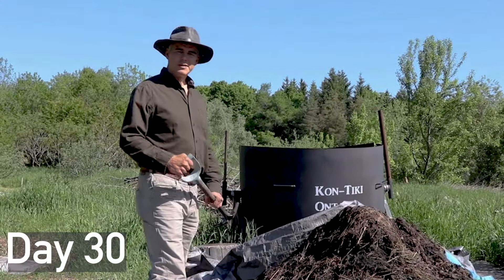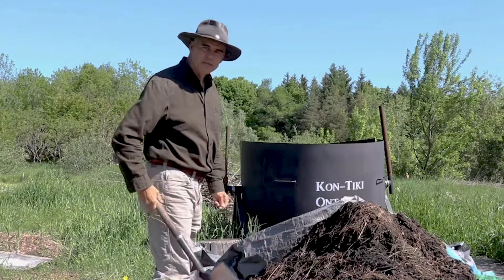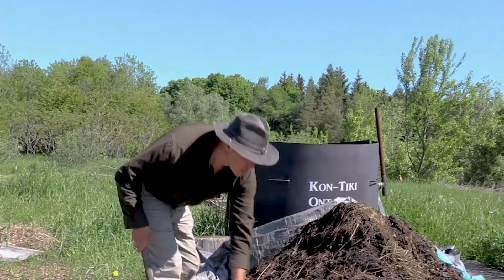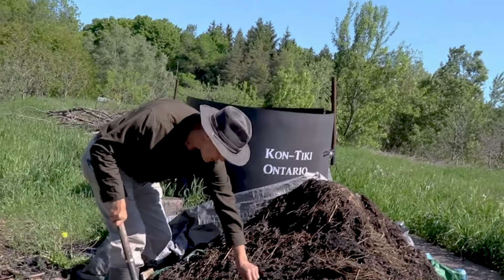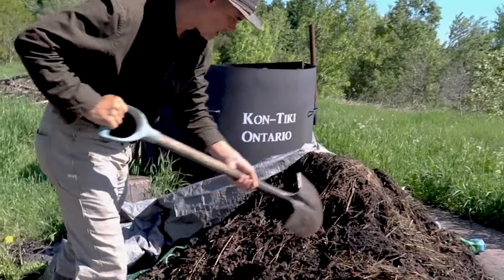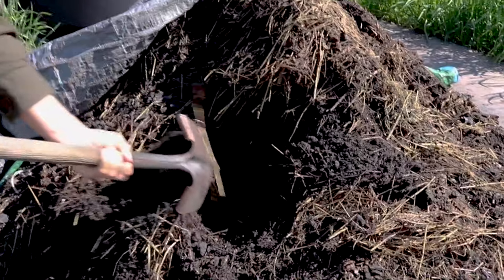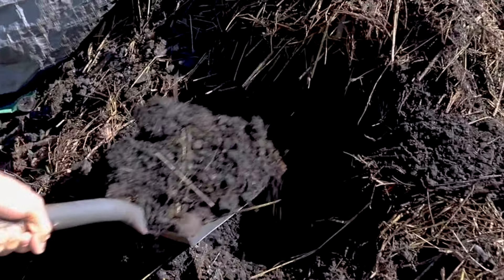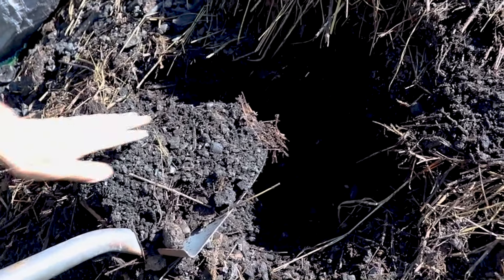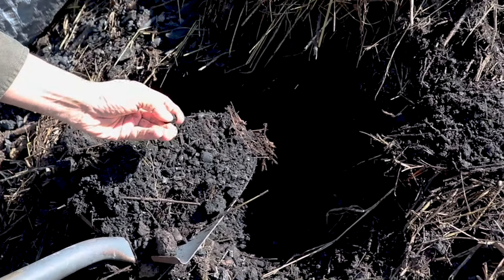This biochar has been sitting here for about a month now and different creatures have started to inhabit it - snakes have shed their skins here, mushrooms have come up. Let's take a look: you can see it's not hot anymore, not steaming, so it's finished its rapid breakdown phase. The microorganisms are now inside the biochar.